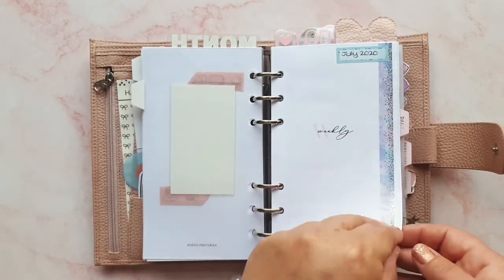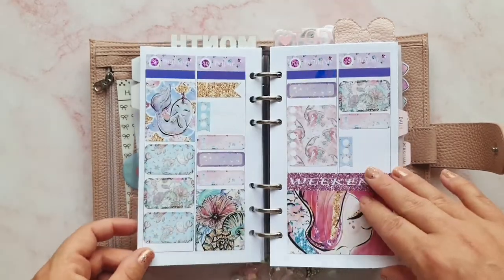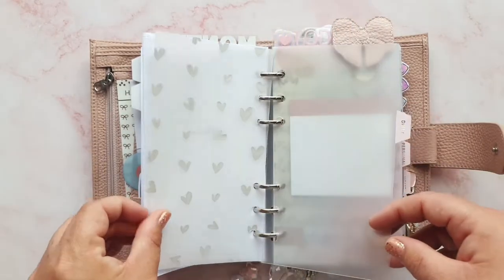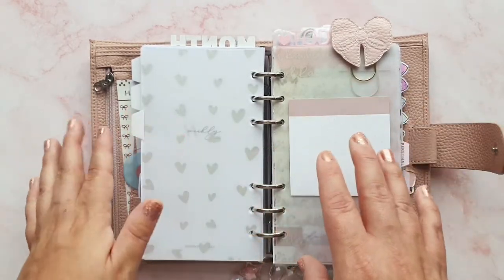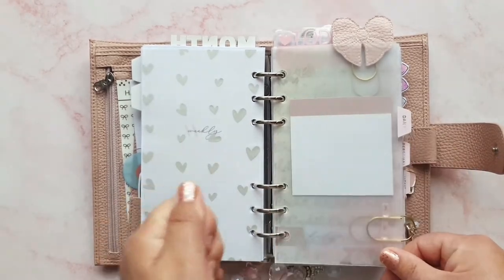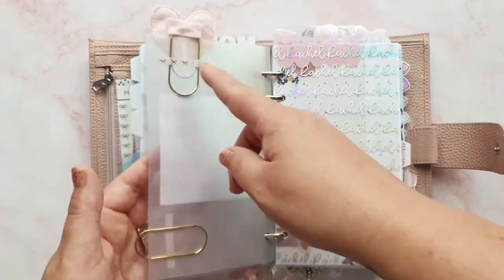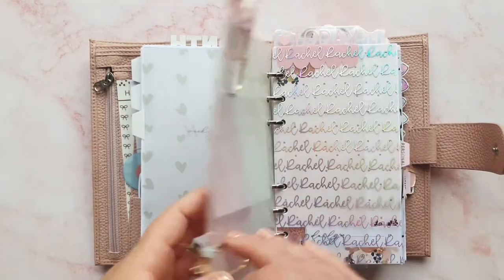Now we're into my weekly section — it's the same as before, I still have two weeklies in here. I have my memory planning spreads: this isn't filled in because I need to take a photograph, but this is how the pages look blank — the same layout I was using in my personal wide, just a little bit smaller. Then some more Happy Scrappy vellum, and now we're in my daily section. I do put my weeklies in my daily section just so I can get to them quickly. I've got clips from Naya Papery and Dotty Moo, with washi to keep them down.